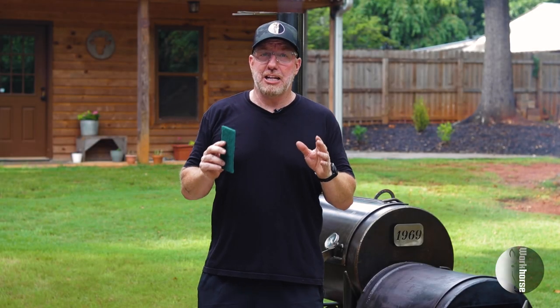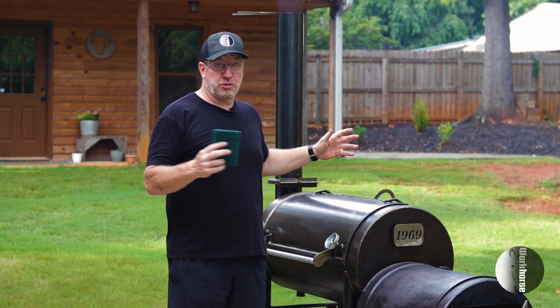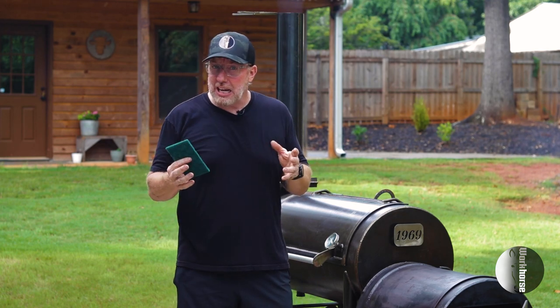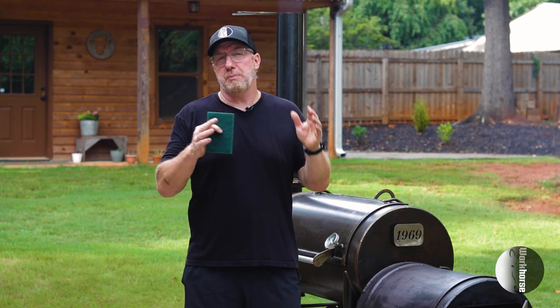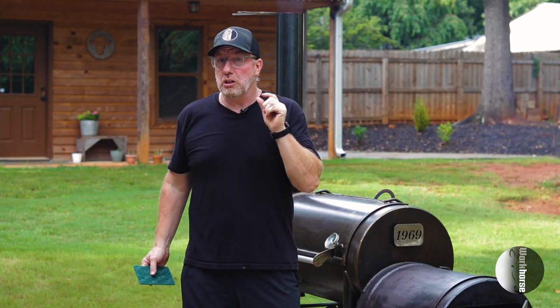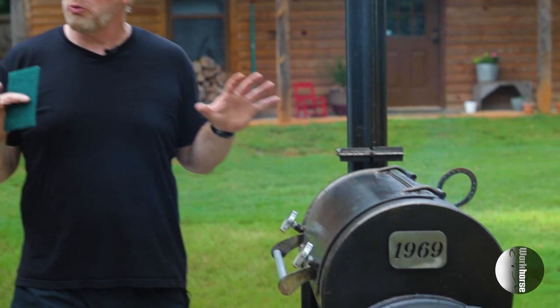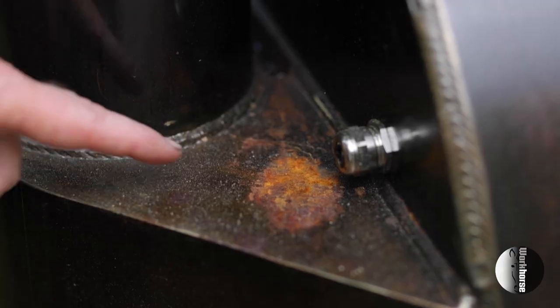Today we're going to talk about maintaining the finish of your offset smoker. This is a raw finish, which is very popular for our Workhorse pits. Maintaining it is pretty easy — it does take a little work, but it lasts and looks a lot better in the long run. This pit can look brand new in 20 years with just a little maintenance. We were one of the first, if not the first, to use linseed oil on our finish to give that real nice raw patina.